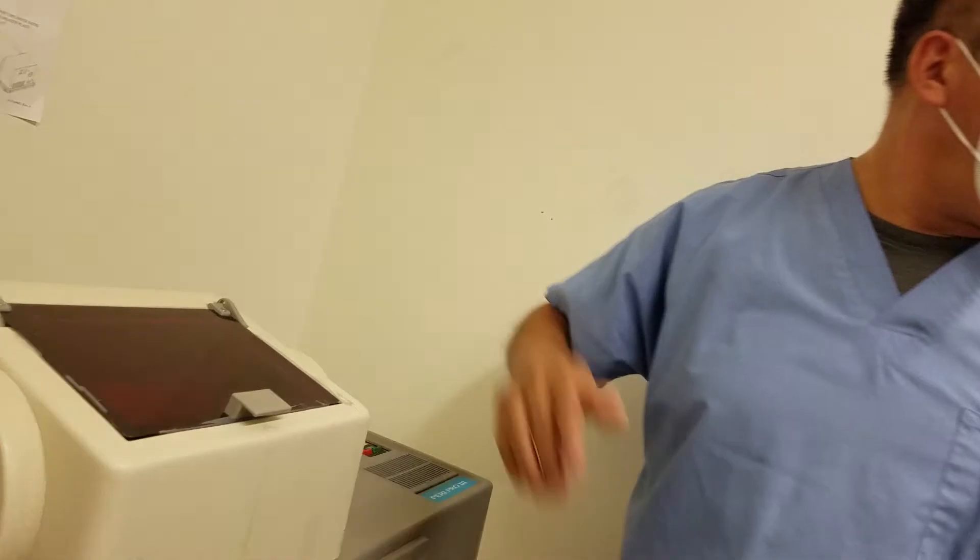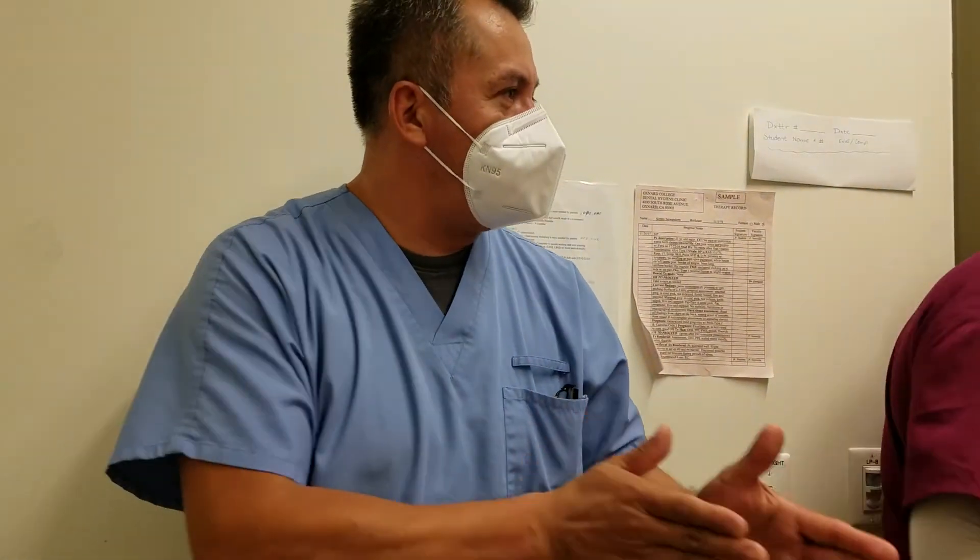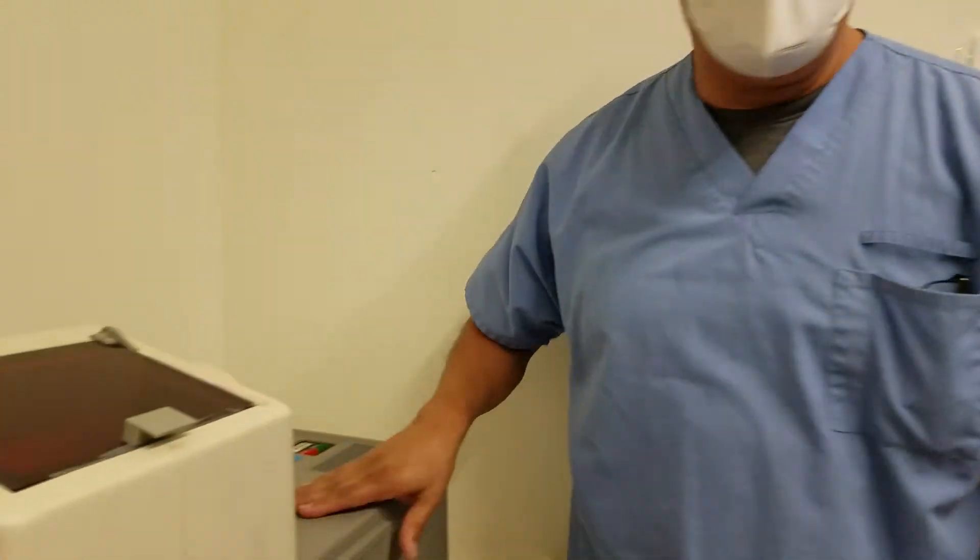So if we have four, would you do one every other spot? You can do that, yeah. If you have eight, they have to go one on each. All right, you're good to go.